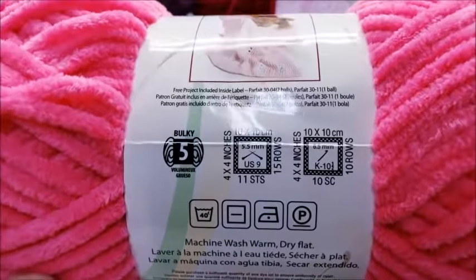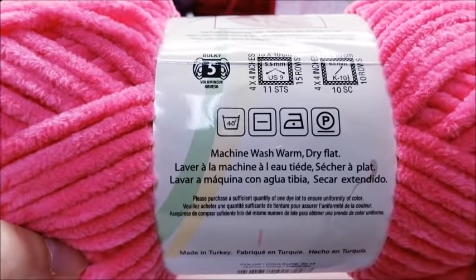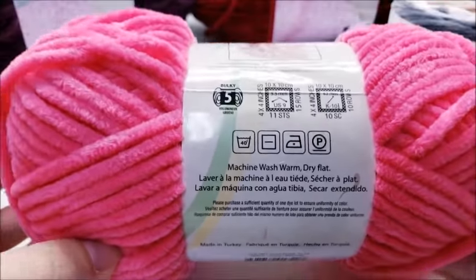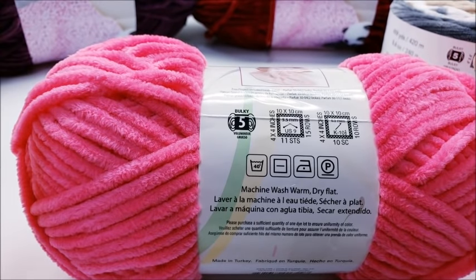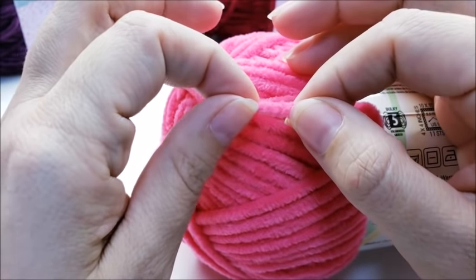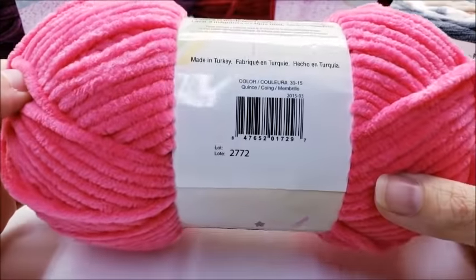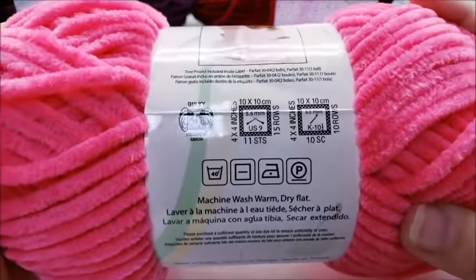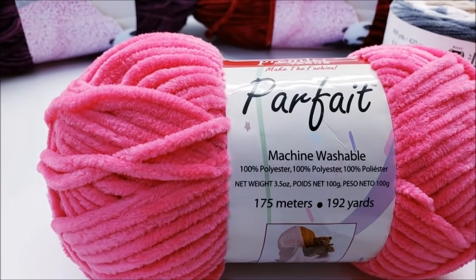The recommended hook size is 6.5mm, which I would probably agree with depending on the pattern, though I'd likely use a 6 or 6.5 for this yarn. It says you can machine wash on warm and lay flat to dry, but I would not recommend that. Although it is extremely soft and the colors are gorgeous, it is a very delicate yarn. I'd highly recommend hand washing and laying flat to dry.